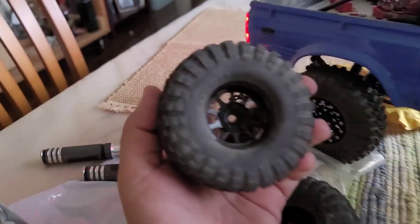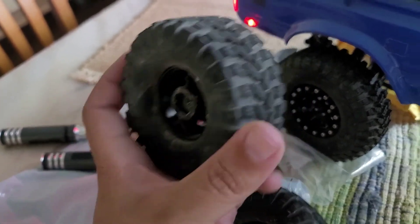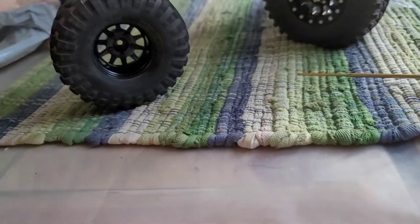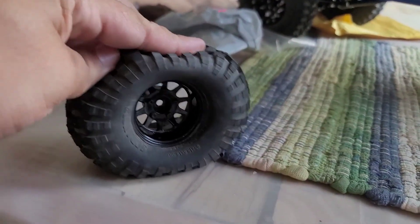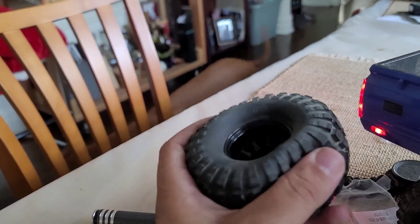We kind of went back and forth between these deep wagon wheel style rims with some very, very soft tires — the Scrambler from RC Four Wheel Drive. These are awesome on sand, especially considering how heavy the Trail Finder is now. I was actually able to pull out another truck that buried itself in the sand just because of how soft and wide these tires are. But being as soft as they are, unless I continuously put this thing on a small box so it doesn't have all its weight on the tires, I end up in the morning with a very flat tire that has a flat spot for a while.